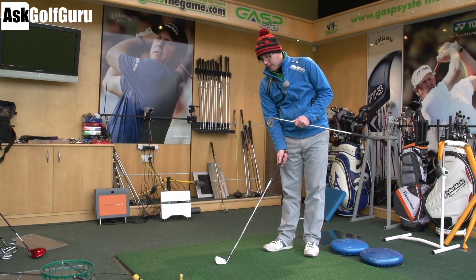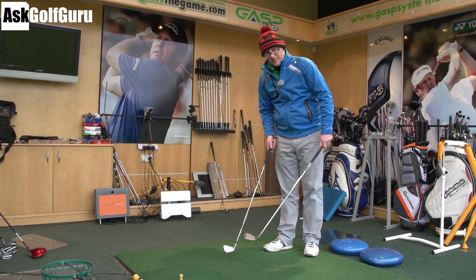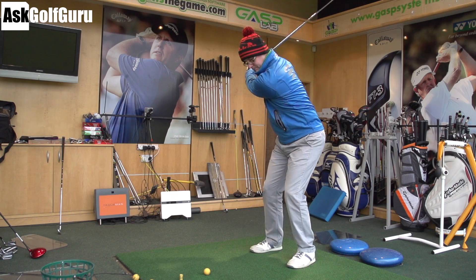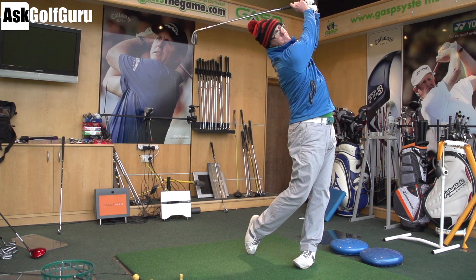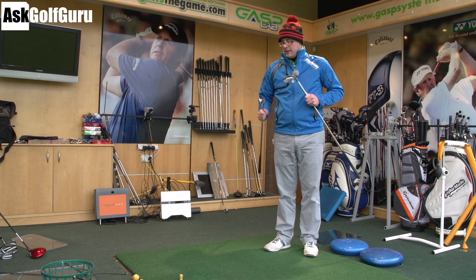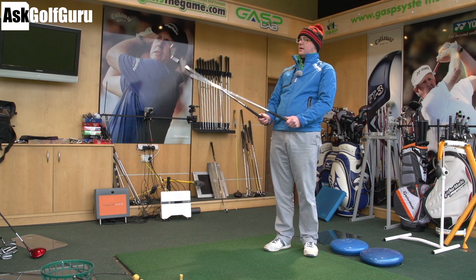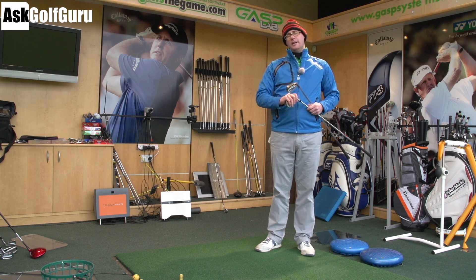I think Rocket Blades Tor wins on looks — I like the chrome. On feel, I think they both felt very similar, actually; not much in it. Distance, G25 by a fraction, but not much in it. I think if you went for a test, you'd find they go pretty much the same numbers. Numbers are very similar — I'd be going with looks and feel more than anything else. Let me know what you think: are you a grey matte finish Ping guy, or loving the chrome and slot magic of the Tor?